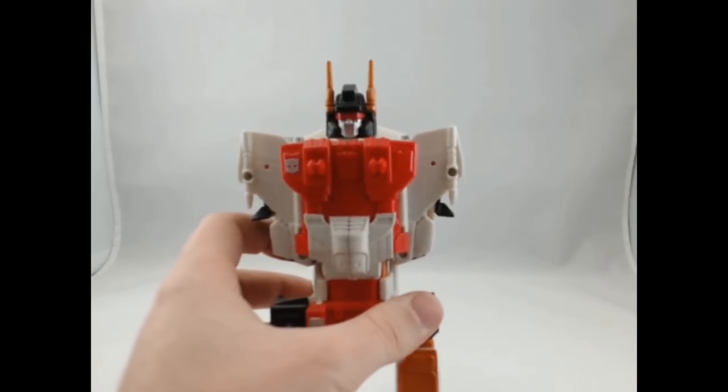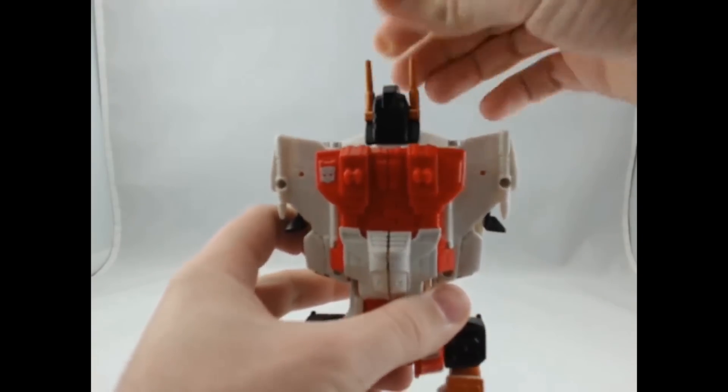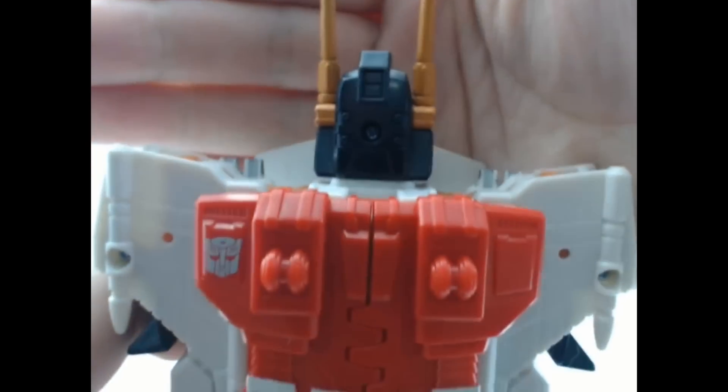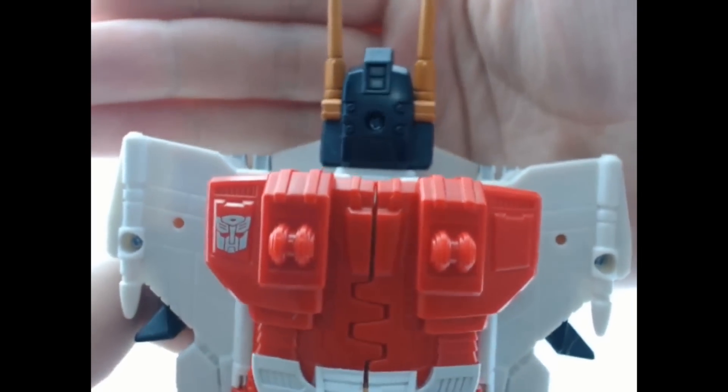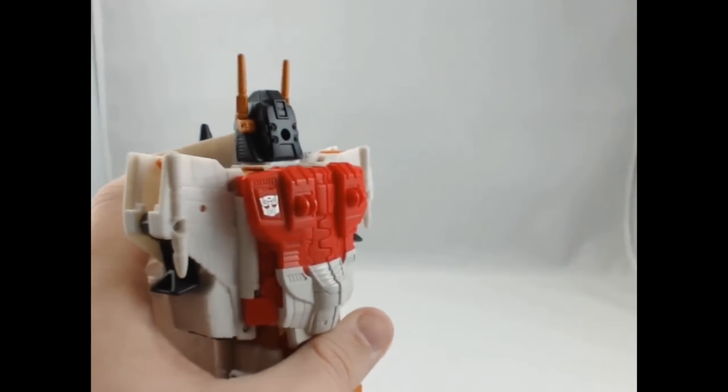First thing you want to do is rotate Cyberion's head all the way around. On the back of Cyberion's head, you're going to see there's one little screw. That's the only screw you need to unscrew to get this guy apart.